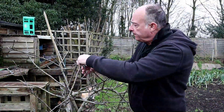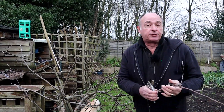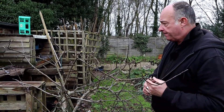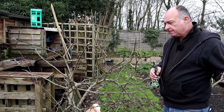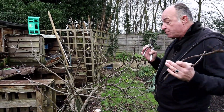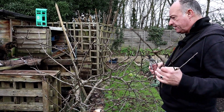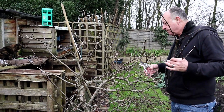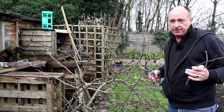Also this month, apple trees or pear trees — you can be winter pruning them, and again quite similar to the soft fruit bushes. You want to aim for an open goblet shape. This is still quite a young tree, so all we're going to be doing is reducing the amount of growth on it by about a third on each branch.